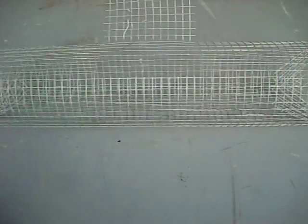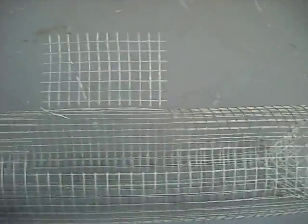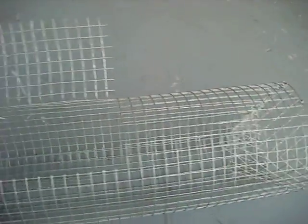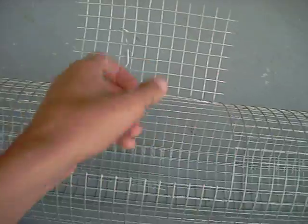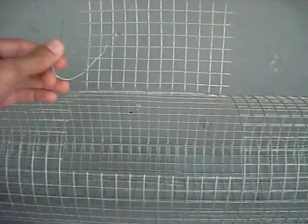You guys made one of my crawfish traps — this is the new improved version. It's longer, much longer. It has a bigger door, which doesn't really matter. It has a bait hook, I'll tell you what that is in a little bit, and it has a bait holder, which is a totally different thing than a bait hook, and I'll tell you what that is a little bit later.